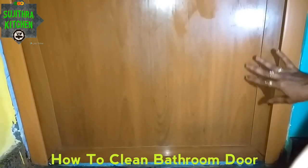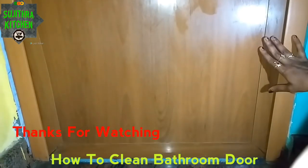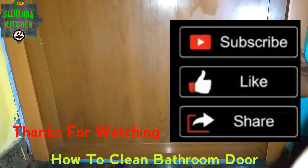This method is very useful. Please like, share, comment, and subscribe. Thank you.